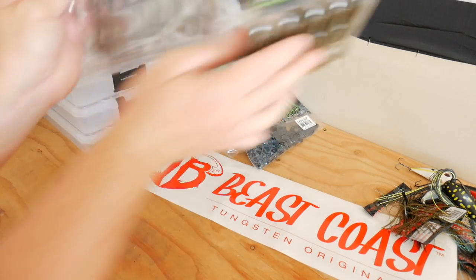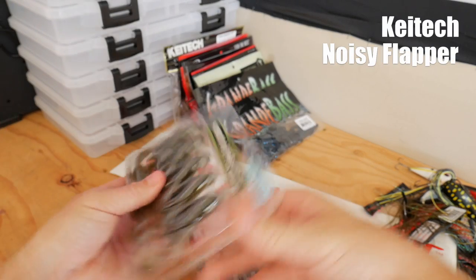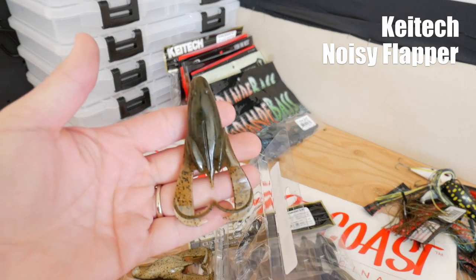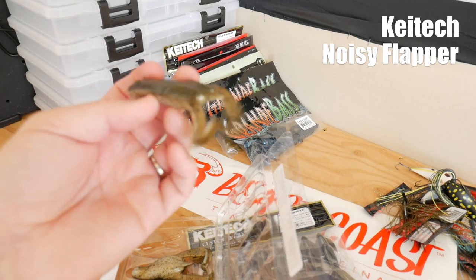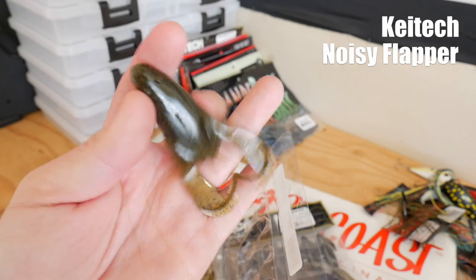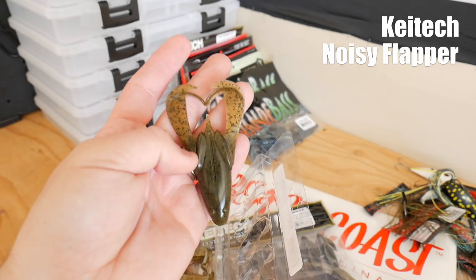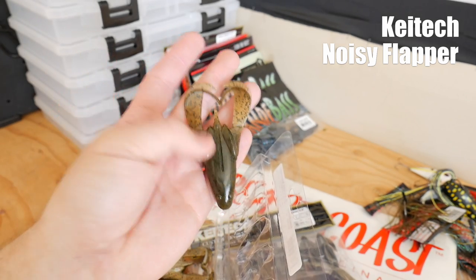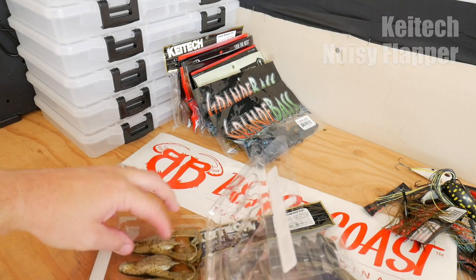As for the soft plastics I picked up over the last couple of weeks — I got some Kytec Noisy Flappers, basically a topwater frog design. Really nice looking bait, seems very durable, and has a very strong odor to it. I'll probably pull double duty with this thing and use it as a craw, because on its face it actually kind of looks like a crawfish. I bet this thing would have crazy action if you put a weight on the head of it.